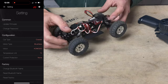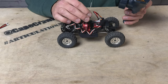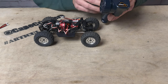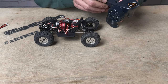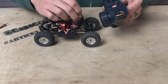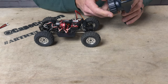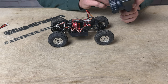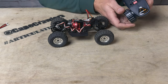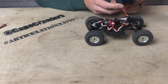I do need to bind my remote. With the FMS remote, I just hold the bind button and turn it on. Then I plug in the ESC, switch it off, and switch it back on — just like that. So easy, I love it.